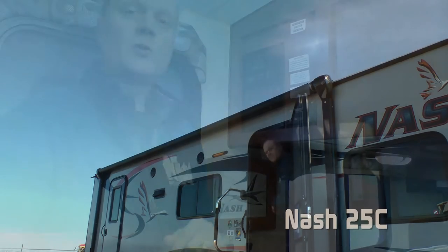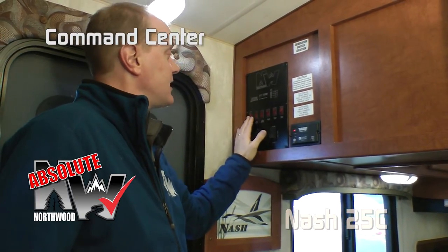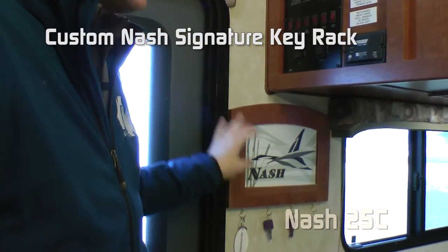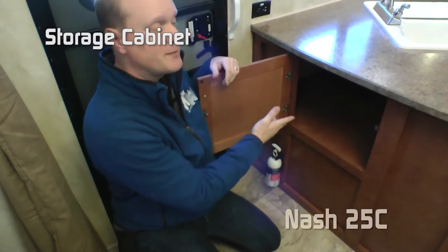Carefree Traveler 12-volt power awning. Now come check out the inside. When you first come in the 25C, one of the first things you're going to notice is the Absolute Northwood command center that has tons of functions right here at your fingertips, all in one centralized location. Also, Nash Signature Key Rack, and a handy storage cabinet right by the entry door.